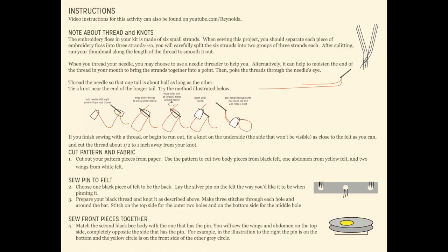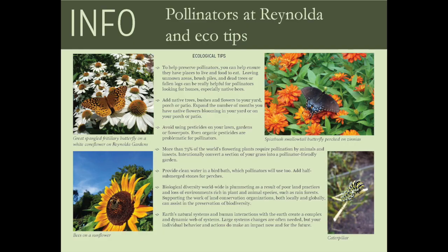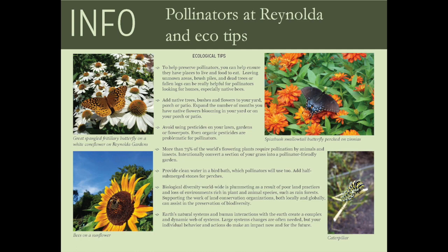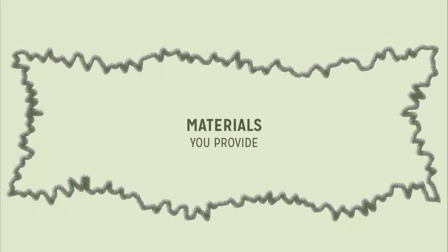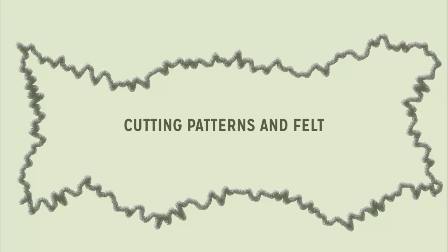Each project has instructions with inspiration, basic sewing skills, and step-by-step directions you can refer back to while making your pin. You'll also find some tips for how you might help provide food and shelter for native pollinators and other ecological information. You will also need a pair of scissors — sharp scissors will be helpful when cutting the felt pieces. Depending on your pollinator, you might want beads for eyes, wire or pipe cleaners for antennae, and sequins and other beads for embellishing details.